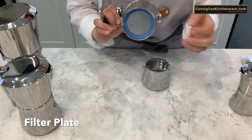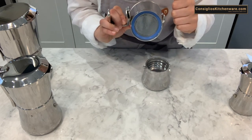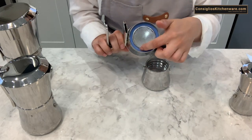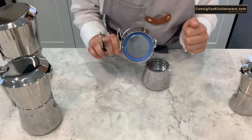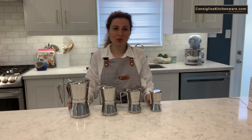Sometimes people misplace parts when washing and cleaning; simply reorder the correct size. But most often, the only thing that will wear out on this machine is the blue gasket washer — roughly every six months, replacing it when it darkens or gets sticky.